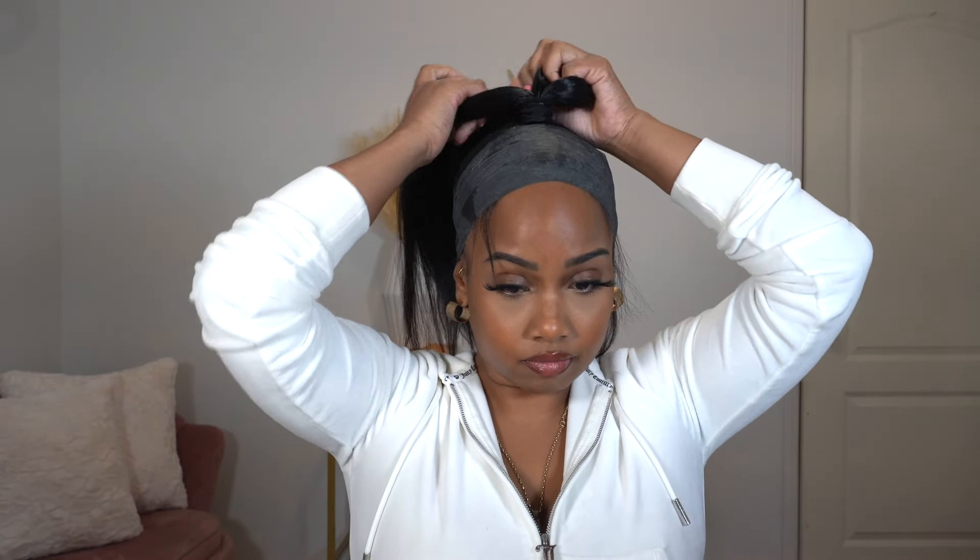So I'm just going to braid my natural hair into one braid, and I'll be using a black rubber band to secure the end. This is just going to go into a bun and then I'll be adding the hair extensions.